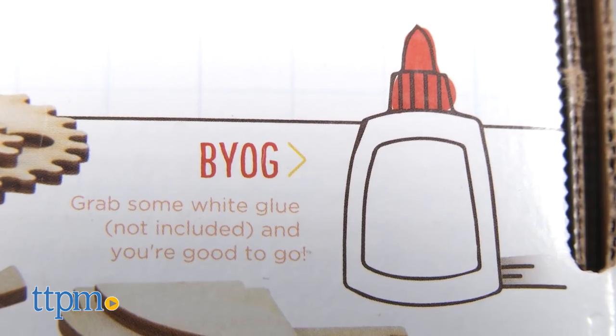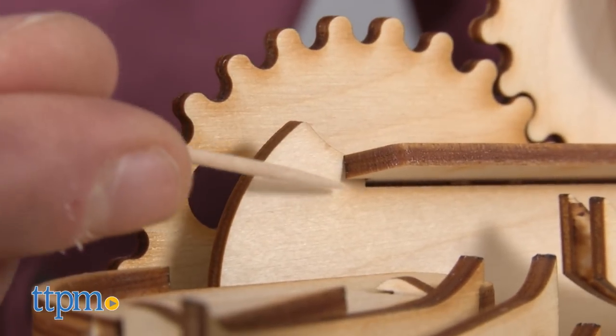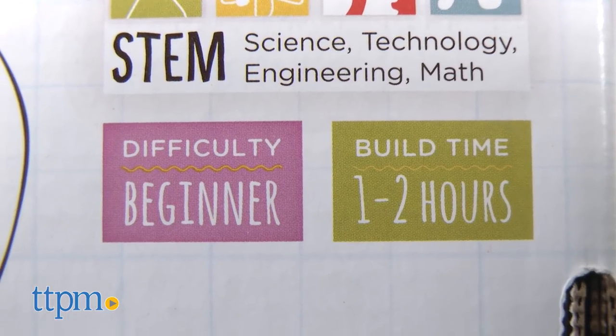You will need some quality glue and toothpicks for glue application. Building of this set will typically take an hour or two.